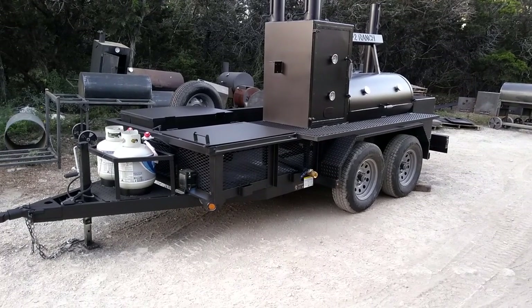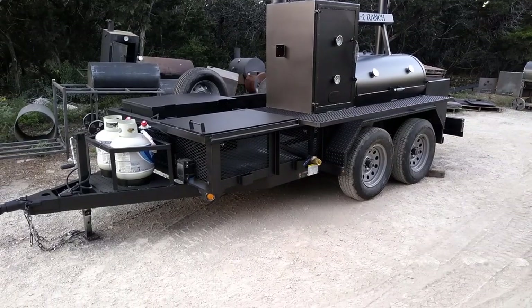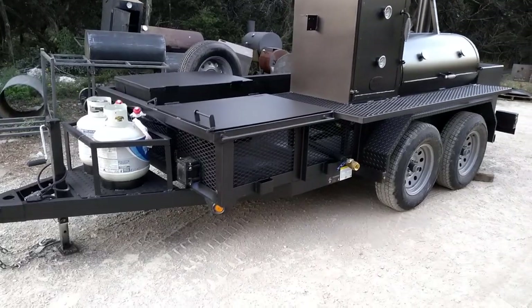This is Matt with Matt's BBQ Pits, and tonight I'm going to show off the Cater King Plus, the Ranch King edition, with the 5x12 tandem axle trailer.